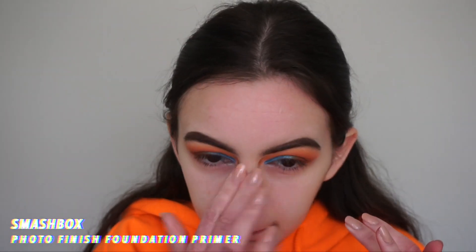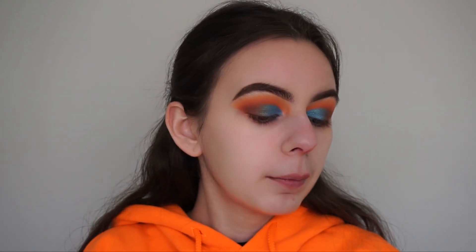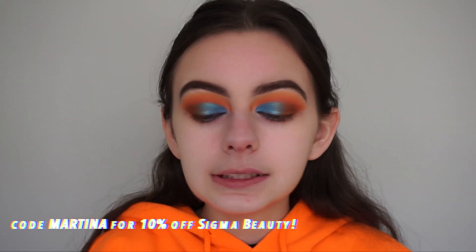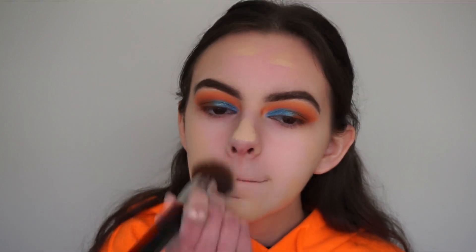We're moving on to the face for now and we'll finish off the eyes in a little bit. I'm priming my face using my Smashbox Photo Finish Foundation Primer, applying it in my T-zone area. For foundation, I'm going in with the Fenty Beauty Pro Filt'r Soft Matte Longwear Foundation in shade 170 — it's a little bit too dark for me but whatever. I'm applying it with my Sigma F80 brush. You can use my code Martina to get 10% off your Sigma Beauty purchase.